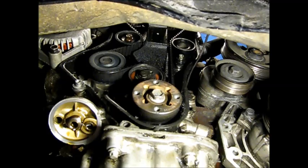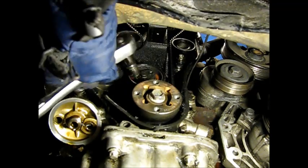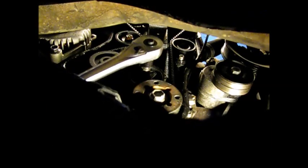We're going to loosen the timing belt tensioner now. It's 13mm right up here. There's an adjuster on this — kind of an adjuster slash setter, kind of a little finger-looking, pointer-looking thing on here. We're going to loosen it up.